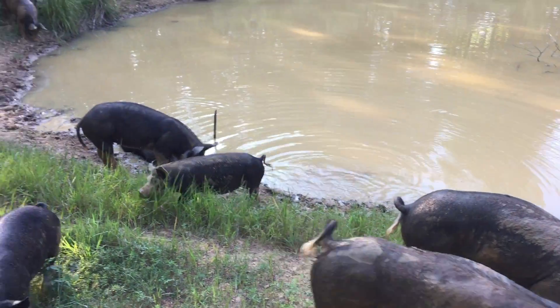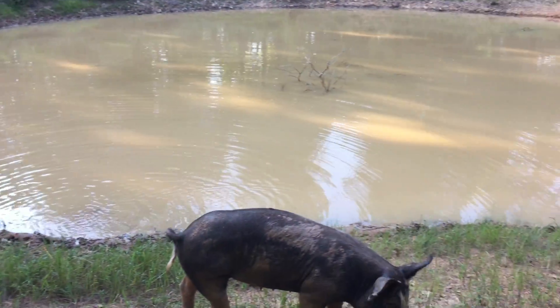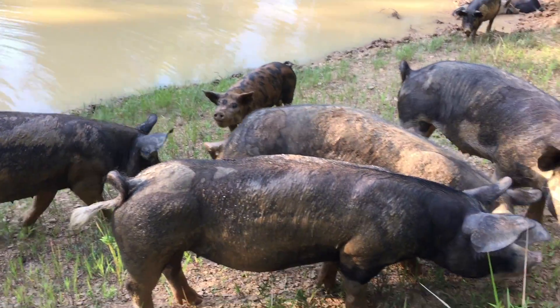And there were some added benefits for the pigs. They had a way to cool off during the hot summer days whenever they wanted, and they also had an unlimited water source.